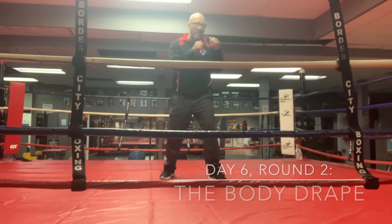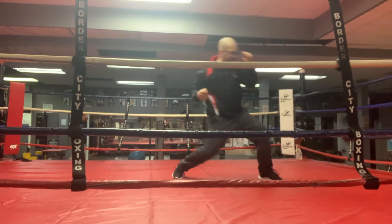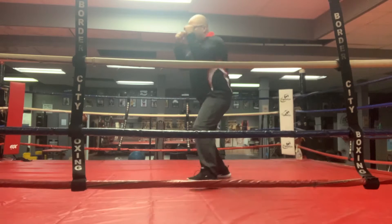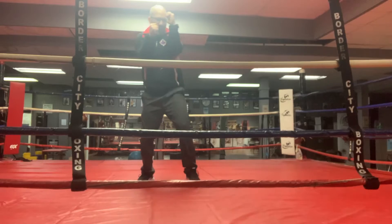Round two of technical shadow boxing, day six. We're looking to drape that body shot across. Punch is coming — I sink it across. Notice how I pivot through it.